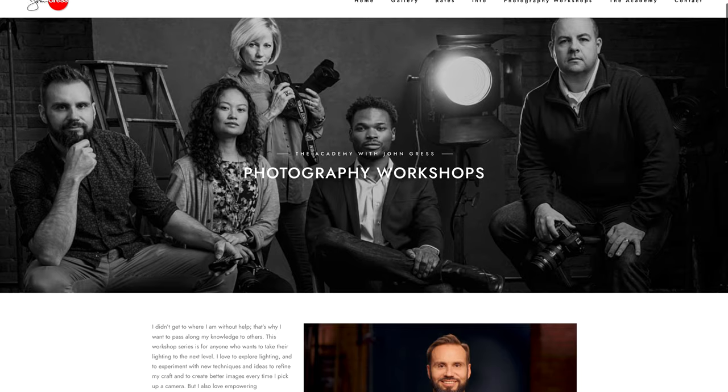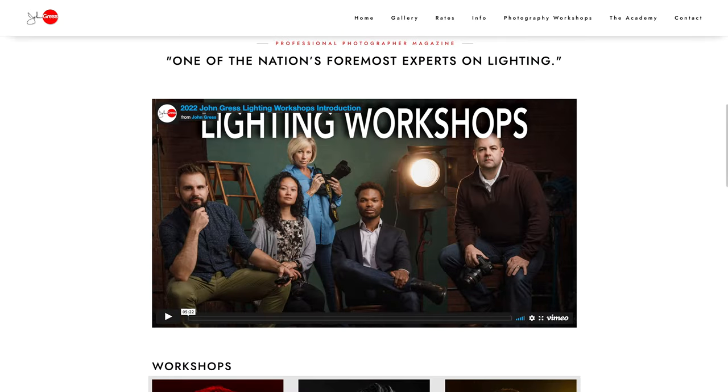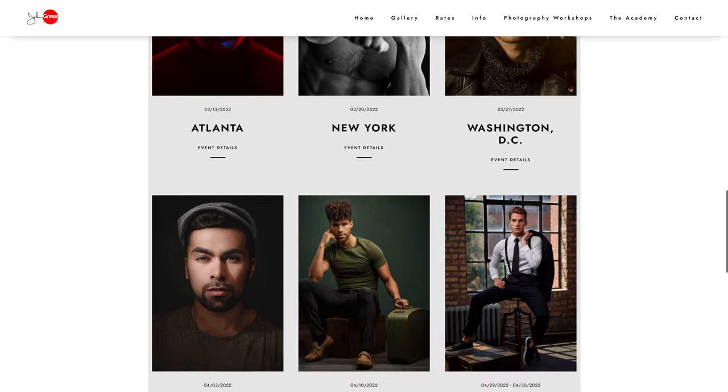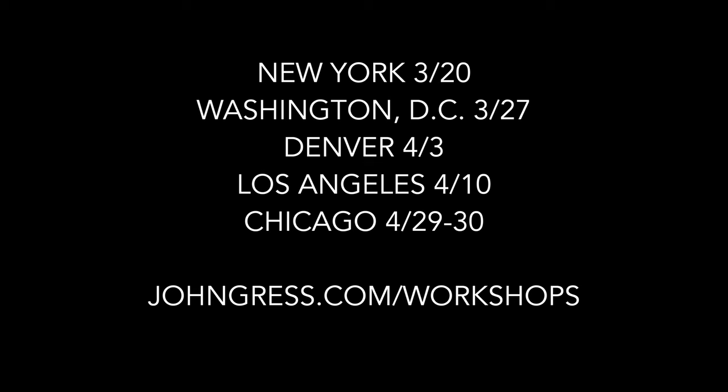If you enjoy learning from me in these videos, you might also like learning from me in person. Soon I'll be teaching workshops in New York, DC, Denver, LA, and right here in my studio in Chicago. For more information just go to johngross.com/workshops.